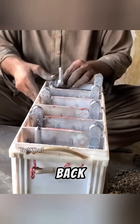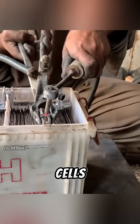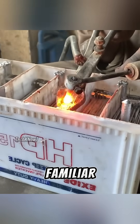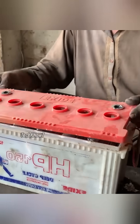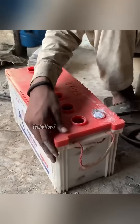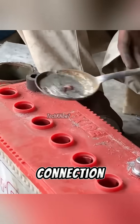One by one, all the cells are placed back into the battery casing. The terminals between the cells are linked together — six cells in total, each producing about two volts. When combined, they generate the familiar 12-volt output. The case is sealed again, secured tightly with hot adhesive to prevent any leaks. The main positive and negative terminals are recast with aluminum, ensuring durability and a solid connection.